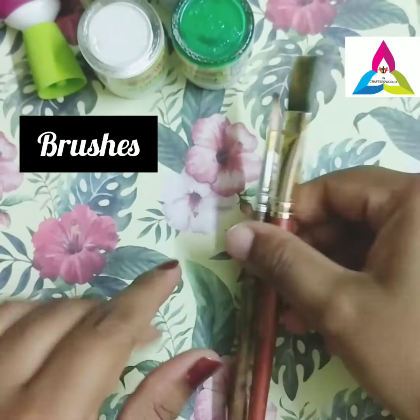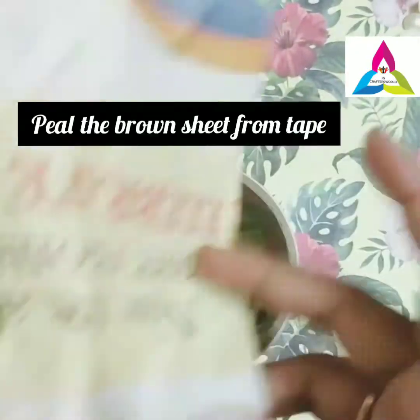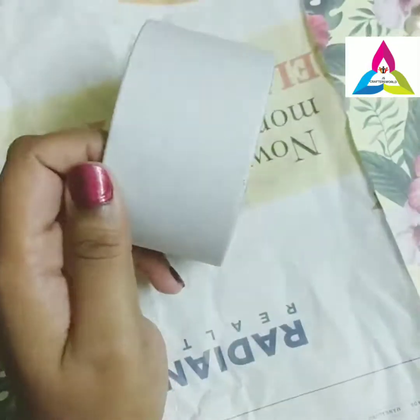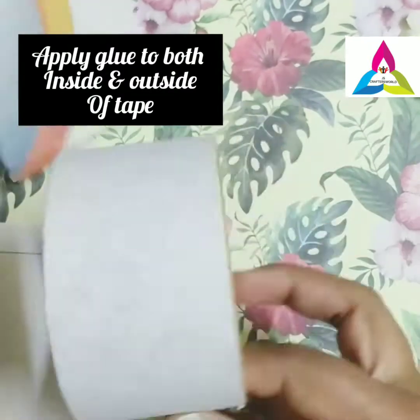First, remove the brown colour tape from the roll. Then apply glue to the paper inside and outside of the tape and fix the newspaper.